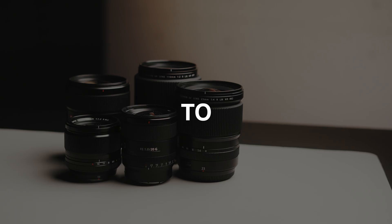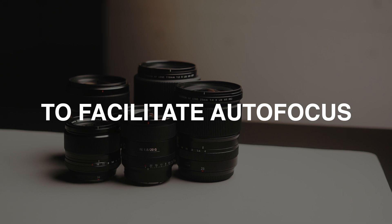The answer is to facilitate autofocus. Autofocus works better when there's more light — that's why in dark places your autofocus tends to be slower and less accurate. While the key factor here is how bright the actual scene is, your autofocus sensors are always located behind the lens, so the size of your aperture will affect how much light your autofocus sensor receives.